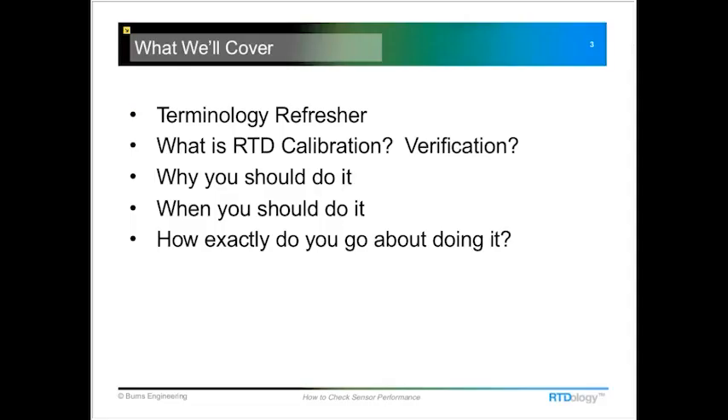Good afternoon everybody and thanks Jeff. Today I want to show a couple of basic tests that you can do to a platinum resistance thermometer to determine if it's working correctly. Before we get into that, I want to go through some terminology — the difference between calibration and verification — and answer the frequently asked question of how often should you be doing this test and what factors go into determining that frequency of check.